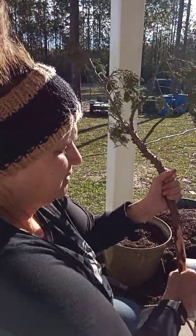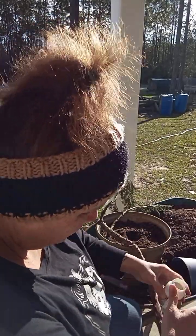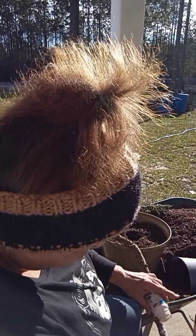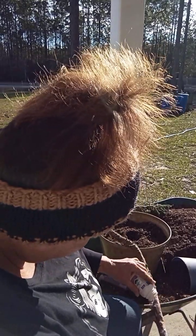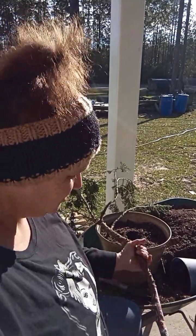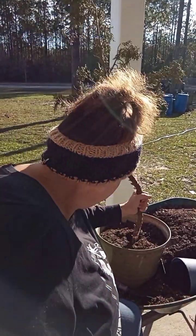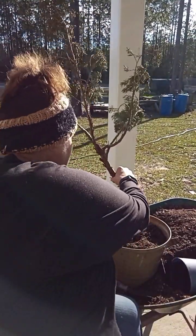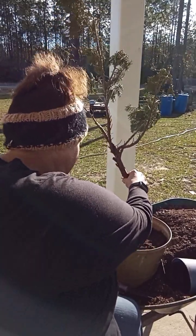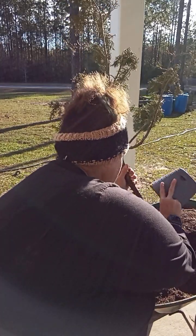Hopefully they'll root for me. I'll come back in two to three months and show y'all the progress on this. I dusted some up there with the rooting hormone and I'm going to stick it down there as far as I can, then fill this pot up with dirt.